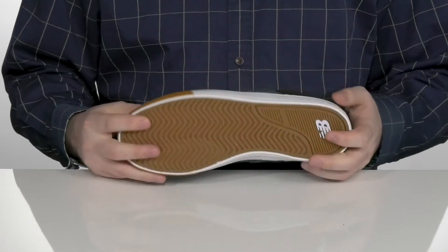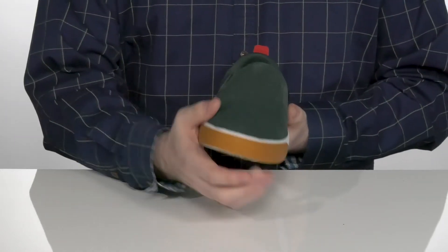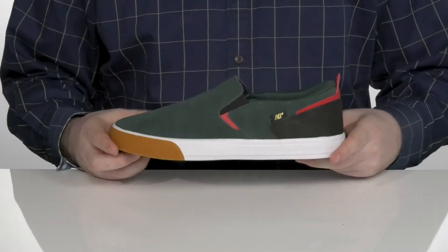The midsole is vulcanized with a rubberized outsole on the bottom that has a fantastic grip and board feel, with reinforced rubber across the toe to make sure that these last a long time.